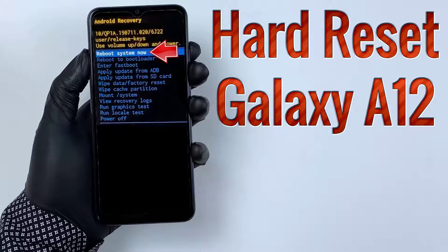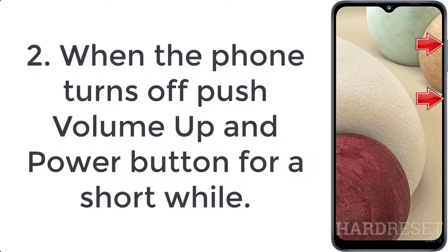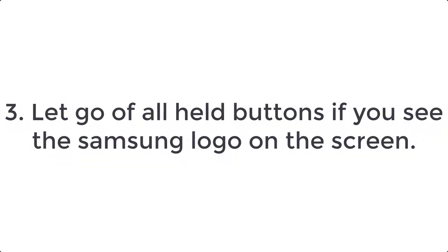How to hard reset Samsung Galaxy A12. Step 1: first of all, turn off your smartphone by swiping down from the top of the screen and selecting the power icon. Step 2: when the phone turns off, push the volume up and power button for a short while. Step 3: let go of all held buttons if you see the Samsung logo on the screen.